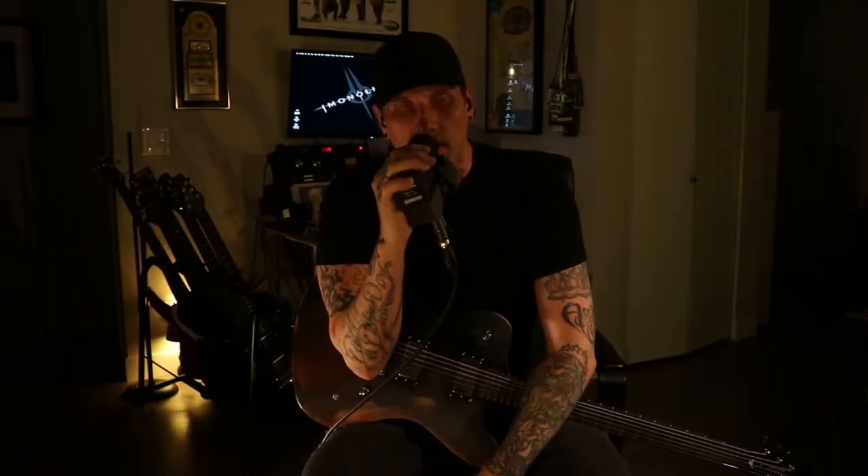Hey, this is Kai from the band The Monolith, and today's riff lesson is the verse part from our song called Dig.